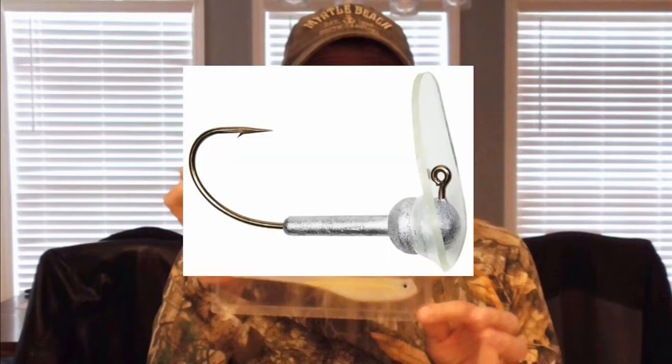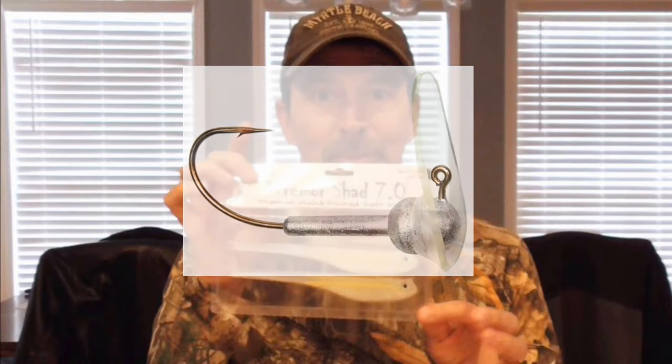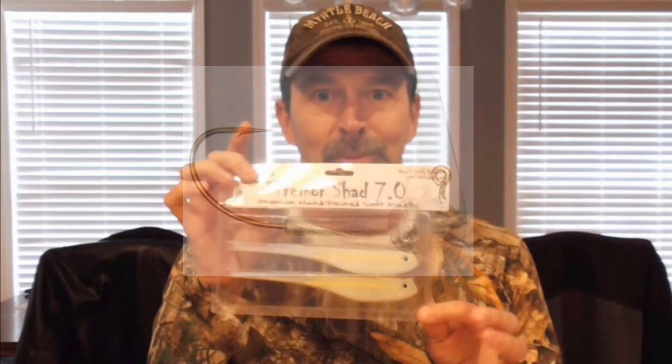After I made this video I did a little more research to get my terminology correct. These baits are actually called Tremor Shad by Jenco Fishing, and the lead head they go on is called a scrounger head. Different companies have their own versions — Jenco calls theirs the tremor head — but scrounger head is the more generic term.